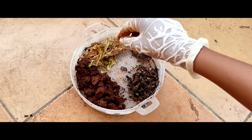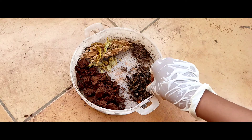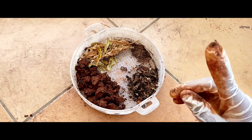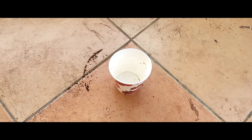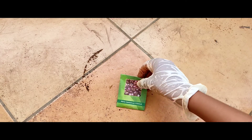I have taken red sand, dried leaves, dried cow dung, and also compost. Then a pepper cup and also onion seeds.